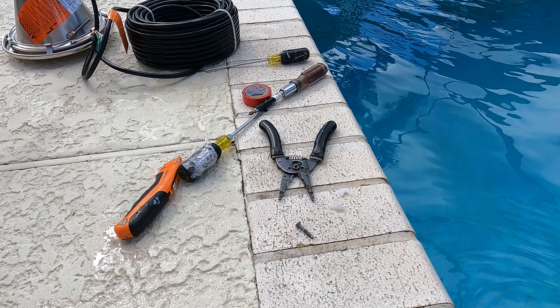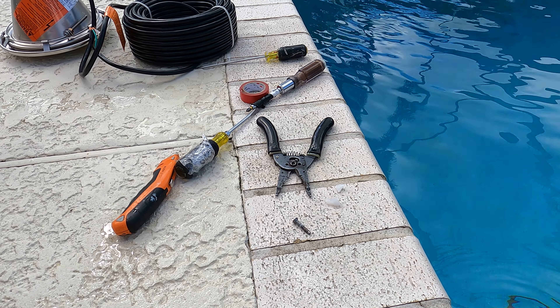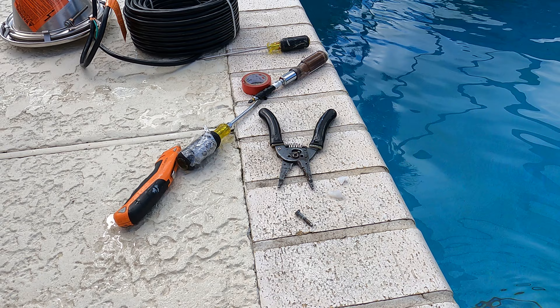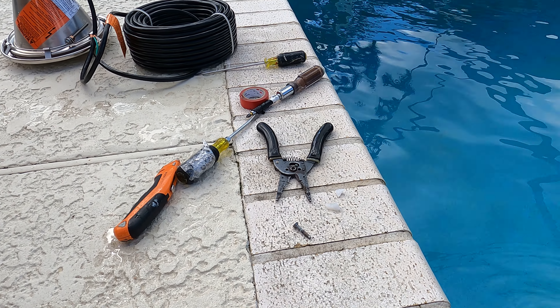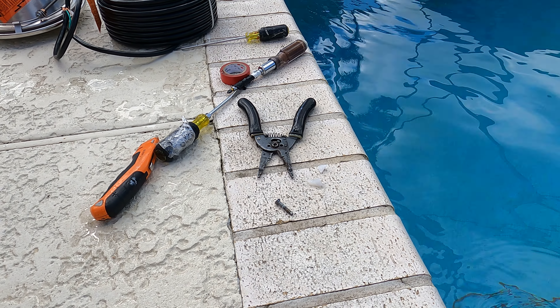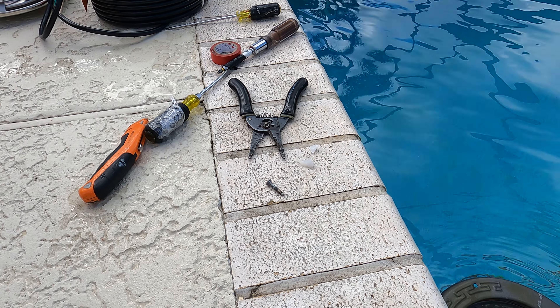The cord wasn't long enough at either end. That was a major reason to change the fixture. I also noticed moisture inside the fixture, which means it's probably a bad socket. Not wanting to waste time for my customer or myself, I chose to go ahead and change the fixture out.